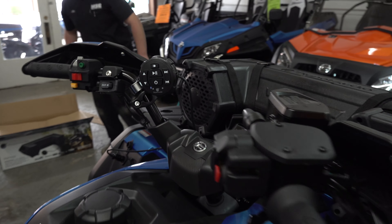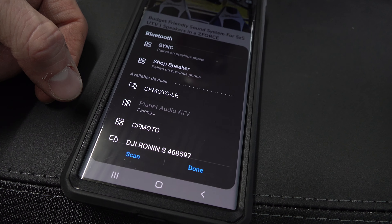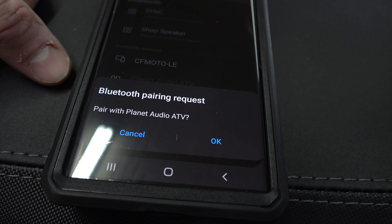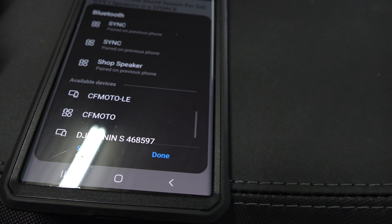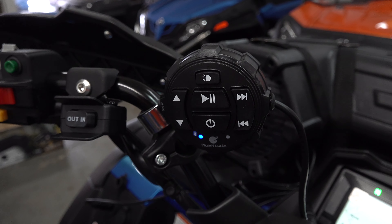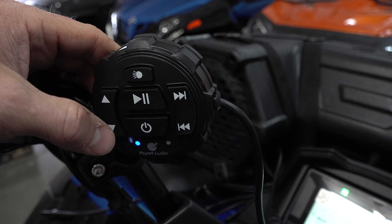Now let's see how this sounds. You'll search on your phone — turn your phone on to Bluetooth. You'll find it and get a Bluetooth pairing request: 'Pair with Planet Audio ATV' — hit OK, boom, she just paired. We're going to control the volume from the phone, but you can also control it while you're out on the trail. If you have your phone put away in a storage box or in your pocket, you can actually control the volume right here on this remote.